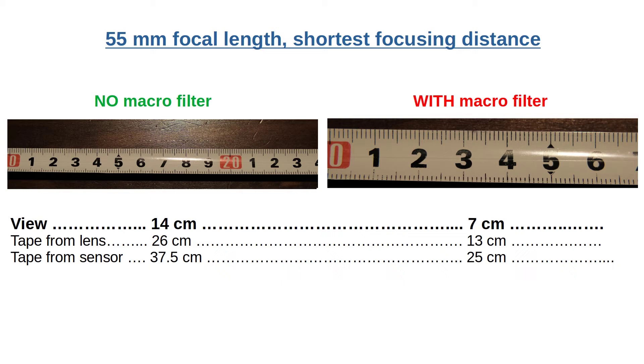Here is the same at 55mm. Without the macro filter I cover 14cm in width and the lens is 26cm from the tape measure. The camera sensor is about 37.5cm from the tape measure. With the macro filter I cover 7cm in width and the lens is 13cm from the tape measure. The camera sensor is about 25cm from the tape measure. Overall, the magnification is about 2 times, or 14 divided by 7.